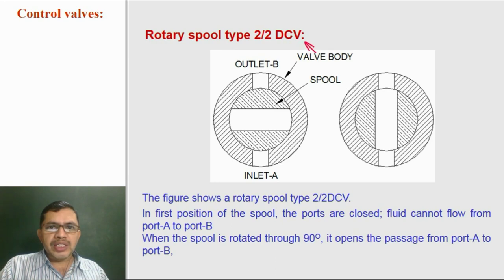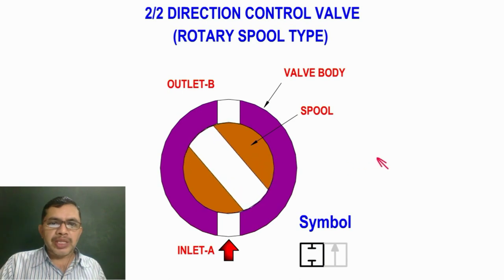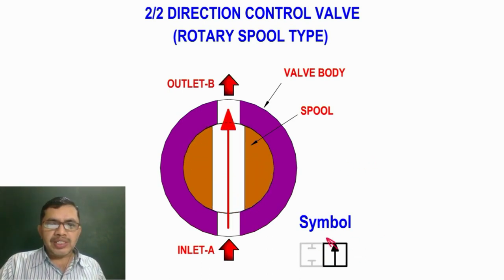Rotary Spool Type 2x2 Direction Control Valve has a spool inside the valve body. In this position, there is no connection from inlet to outlet. When we rotate the spool through 90 degrees, the connection is made from inlet to outlet. In the closed position, both ports A and B are closed — the symbolic representation shows A is closed and B is closed with no connection. When we rotate the spool through 90 degrees, fluid can flow from A to B, represented by an arrow connecting A and B, showing the flow through the valve.